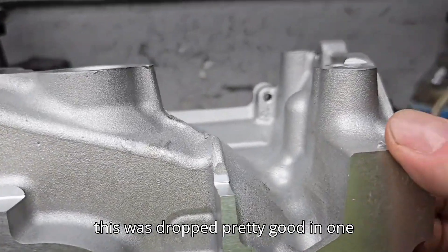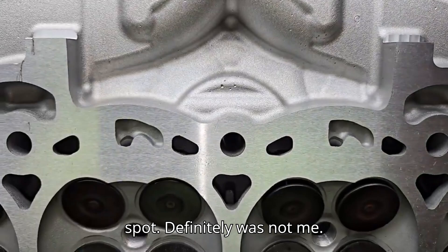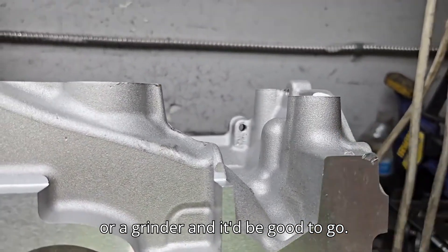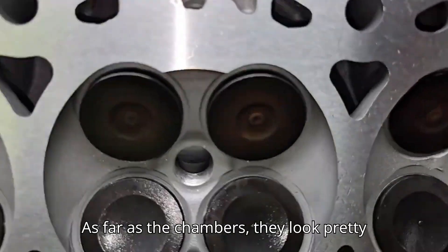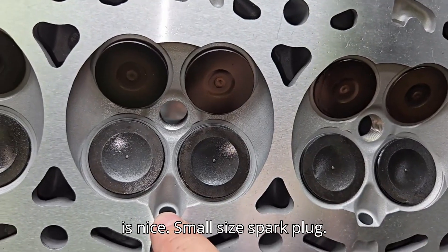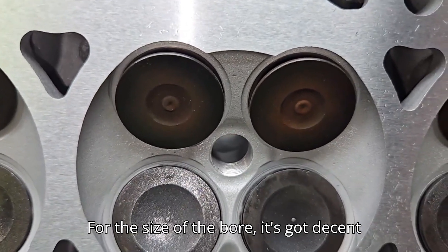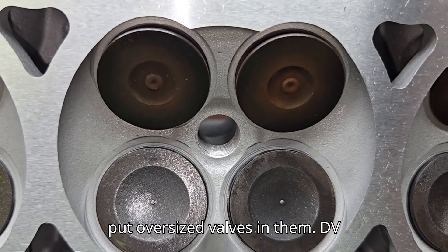I just noticed this was dropped pretty good in one spot - definitely was not me. It's not going to hurt anything; I'd probably just hit that area with a file or grinder and it'd be good to go. The chambers look pretty good - direct injection, which is nice, small-size spark plug. For the size of the bore, it's got decent-sized valves, and that doesn't mean we can't put oversized valves in them.